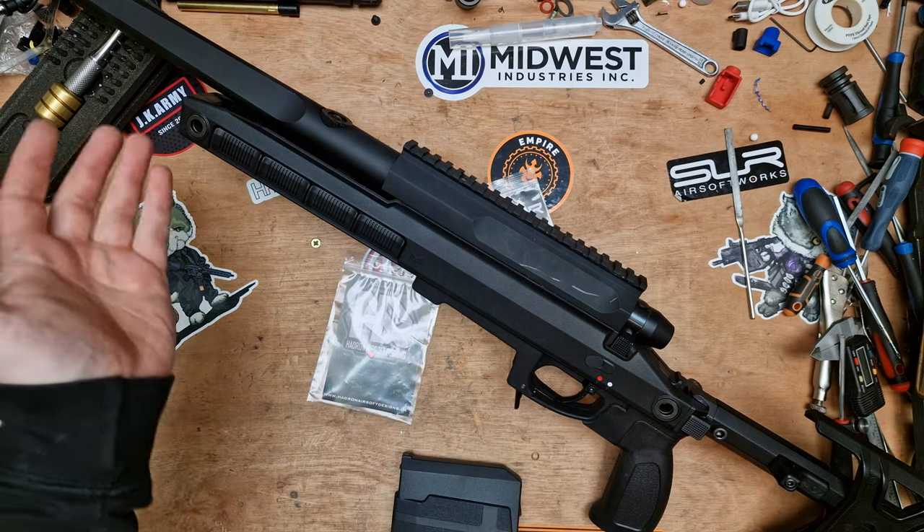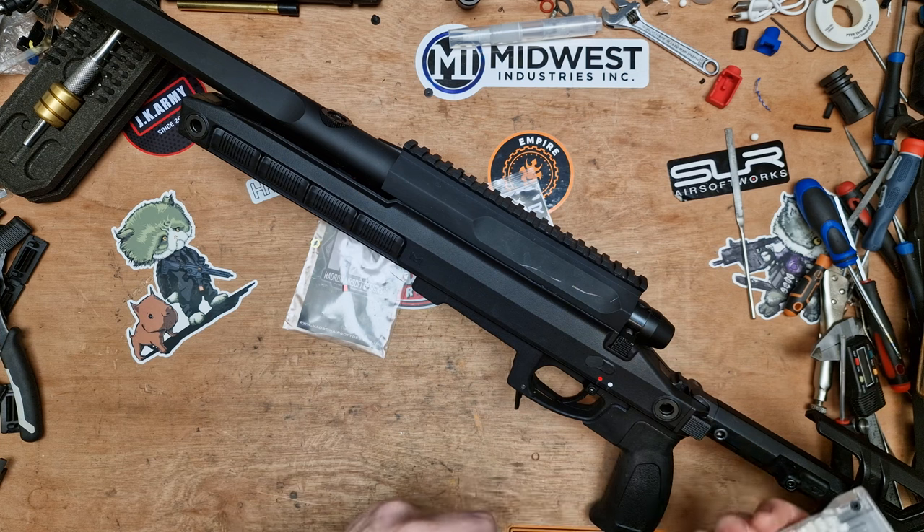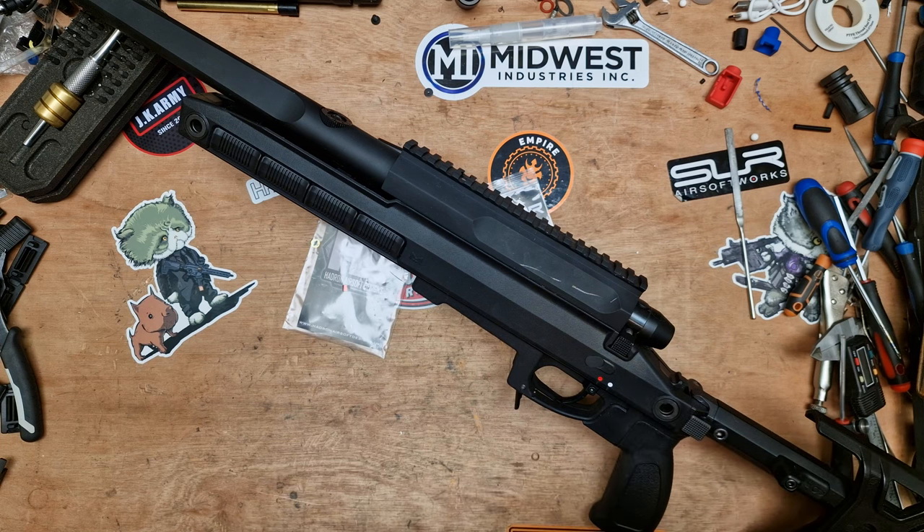Hi everyone, welcome back. My TAC-41 is on the bench because we're going to be doing some bits and pieces today. I'm currently just putting some rounds in the magazine, loading some .43s only because that's what I've got handy.